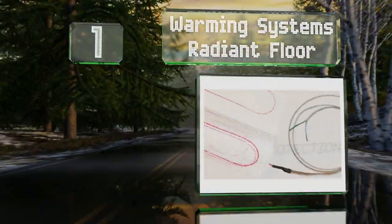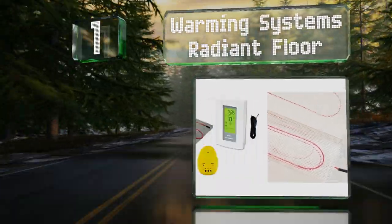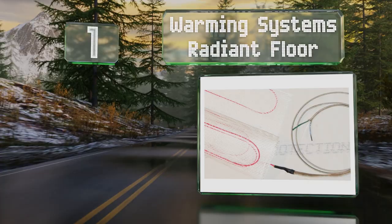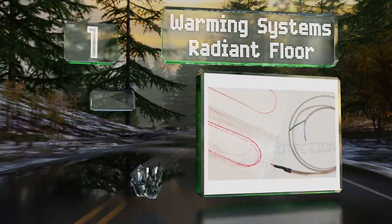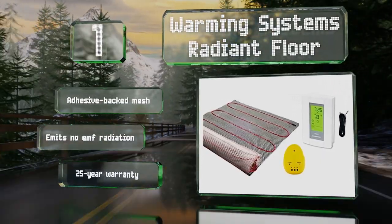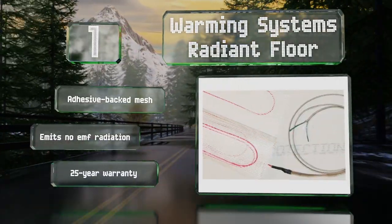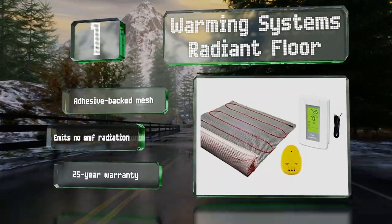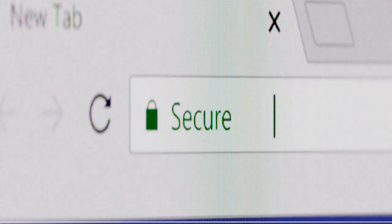Coming in at number one on our list, the Warming Systems radiant floor provides 20 square feet of coverage with a single piece. It comes with a programmable Honeywell thermostat as well as an installation monitor that can be used to test the integrity of its heating element. It's made with adhesive-backed mesh, emits no EMF radiation, and is backed by a 25-year warranty.